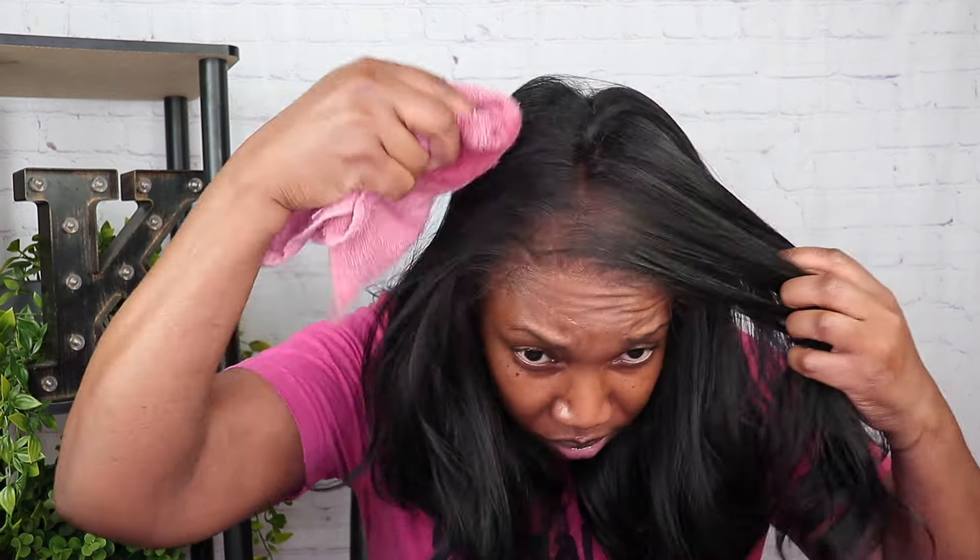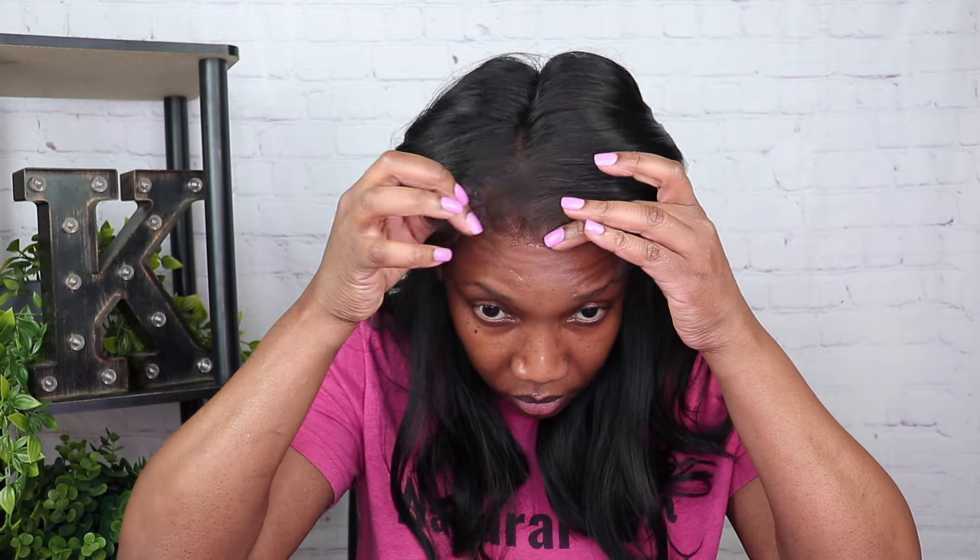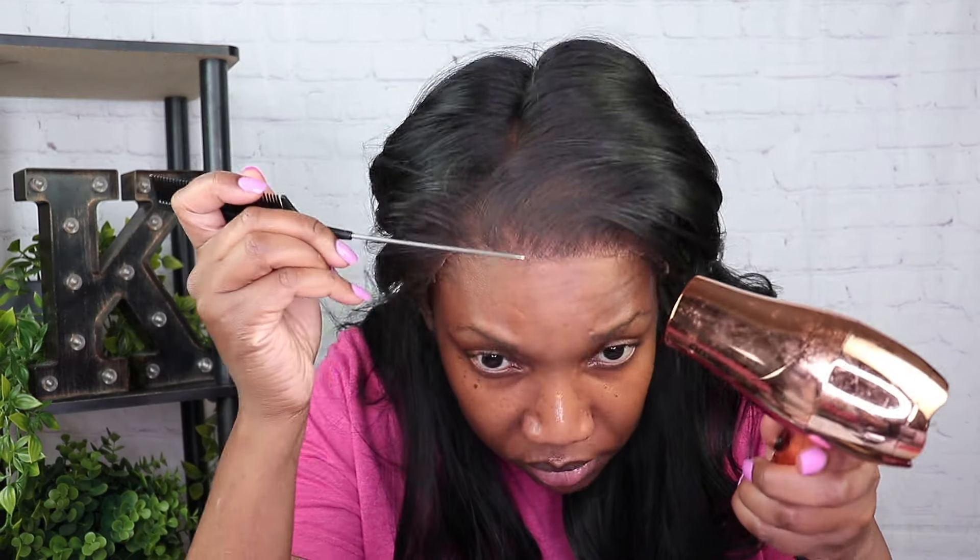At this point I realized I kind of forgot to film the part where I customized the wig, applied the tint, and cut the lace — I'm so sorry about that, but I do it in all my videos so you can watch previous videos if you need help. I was just cleaning up some of that powder because I applied a little too much, and cleaning up with the alcohol.